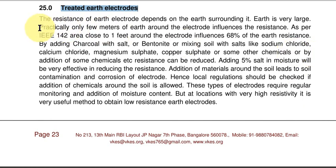Practically, if you see, the area around the electrode — about 1 meter — influences the earth resistance. As per IEEE 142, which is based on experiments, 1 foot around the electrode influences 68% of the earth resistance. So if you change the material in this 1-foot area, you can change the complete resistance of that earth electrode.